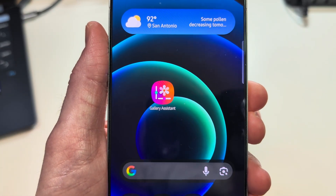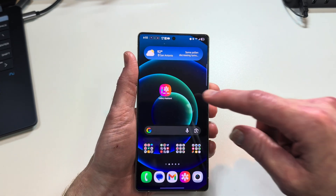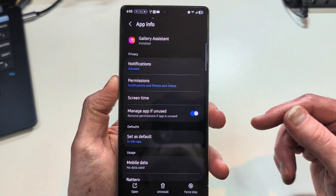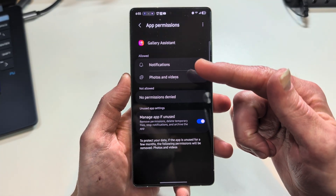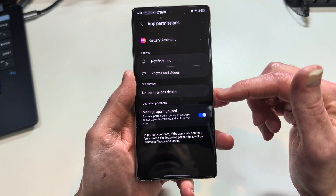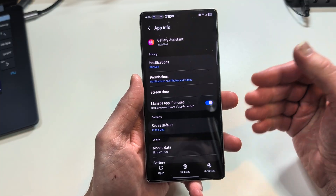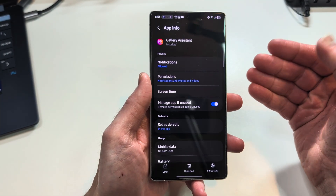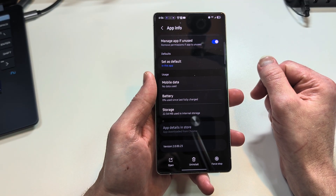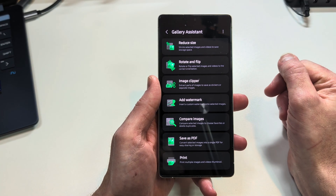This is the app icon — Gallery Assistant. It's basically an add-on application for the stock Samsung Gallery app. Let's look at the permissions real quick: it needs permissions for notifications, photos, and videos — that's it. This app is not going to be spying on you. It's an add-on to the stock gallery app that allows you to do some editing of your content. There's no app store availability, but I'll get you the APK — stick around for the end.